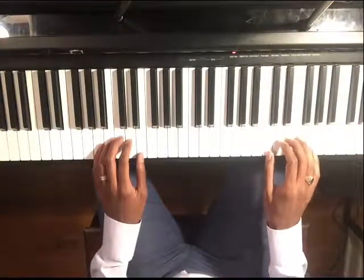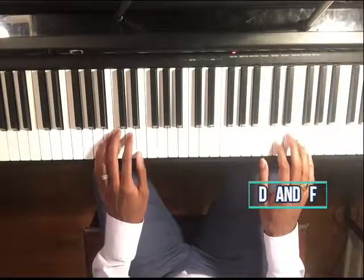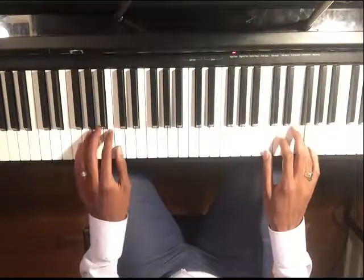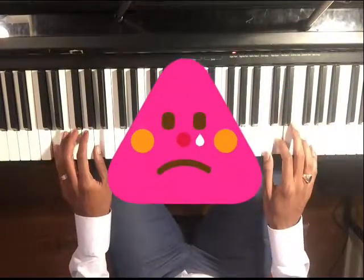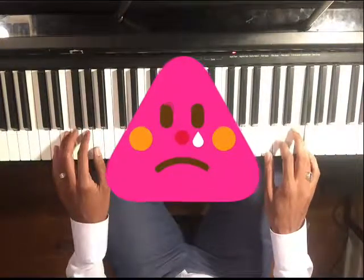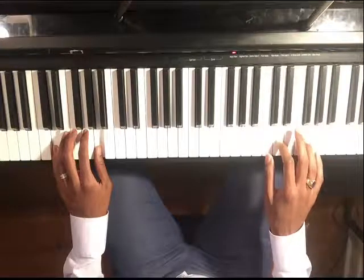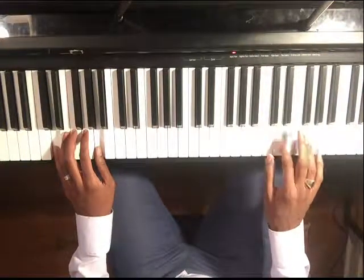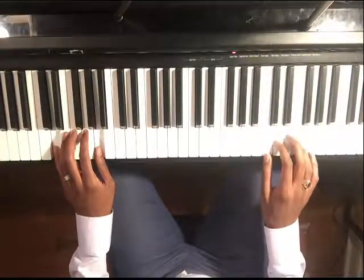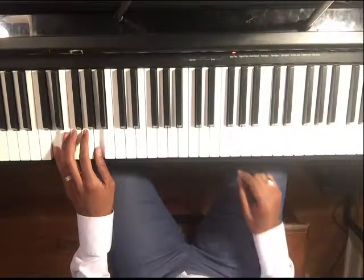Now we're going to pick some notes that we maybe want to eliminate or use sparingly. Let's try the next set of white keys — D and F — and see how that sounds. It's not as strong on that last chord. The D fits, but let's say we're not going to use D and F to start the groove or establish our improvisation.